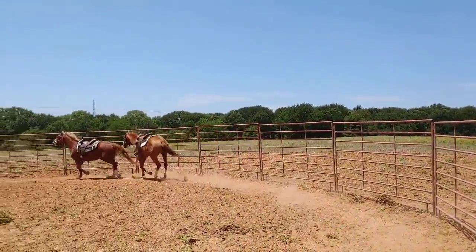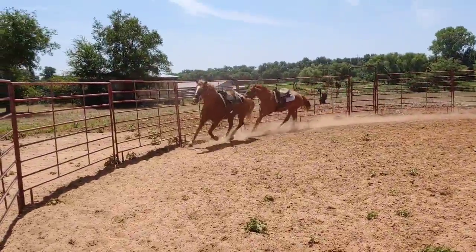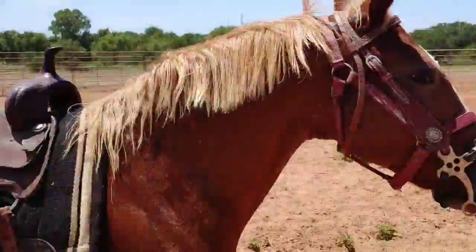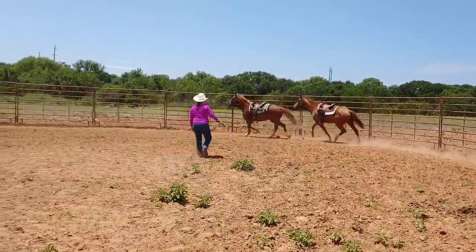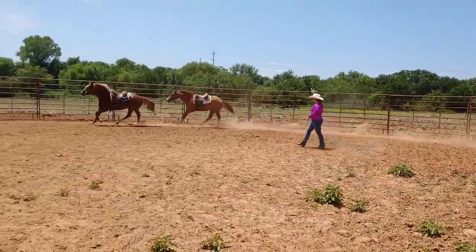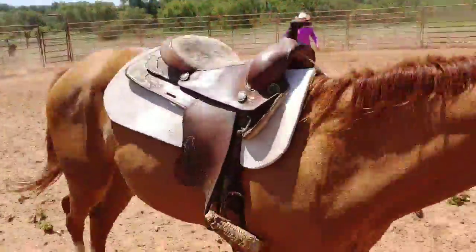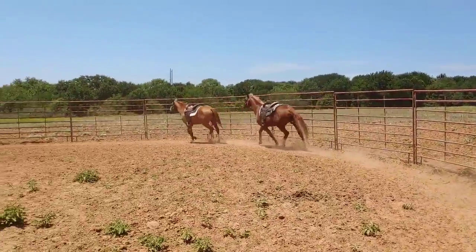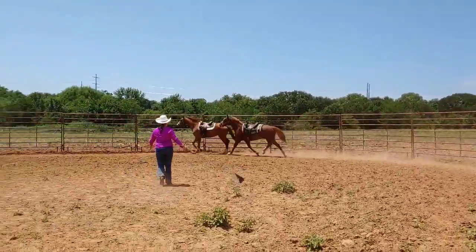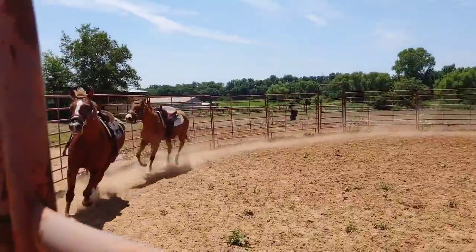Is Joy on the correct lead? Yes. Is Ranger on the correct lead? Yes. Very good. That is the 'are we on the correct lead' game. It's easier if you learn to identify it on the ground in a round pen and make sure you understand what the lead change actually looks like before you're up in the saddle. You'll be able to identify it in the saddle too, because the inside shoulder will be coming forward. That's how you determine if a horse is on the correct lead or not.